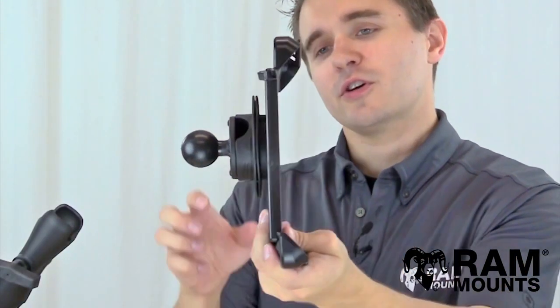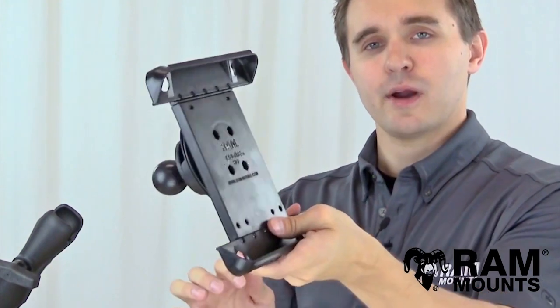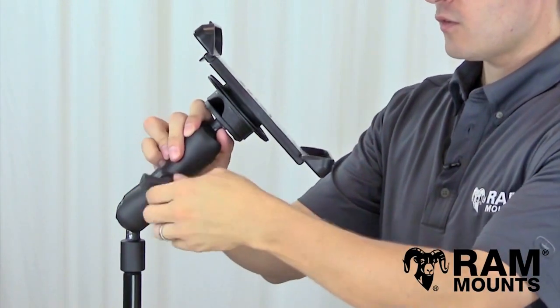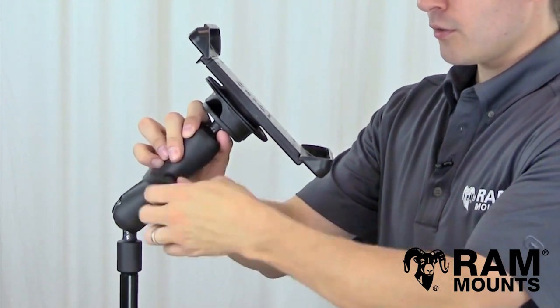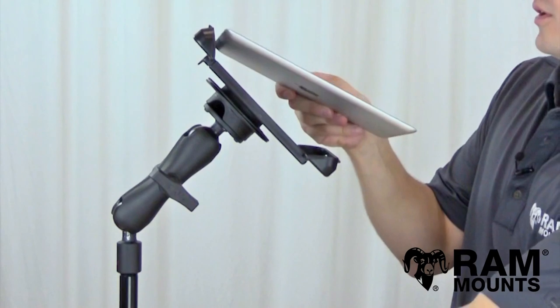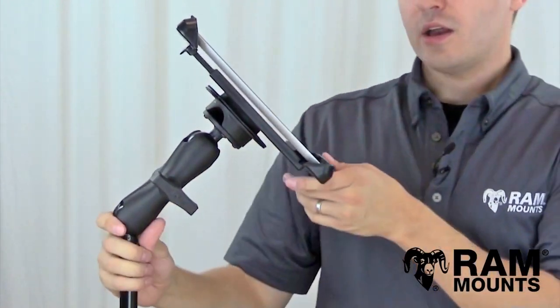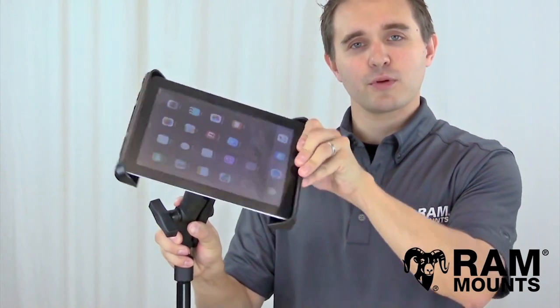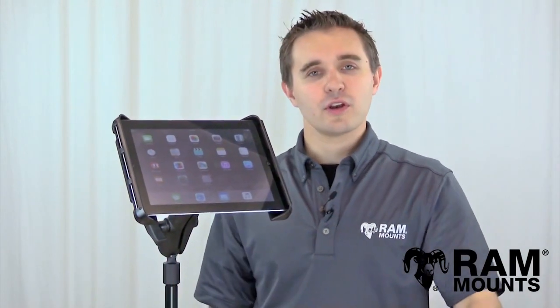Now that the RotoView is properly installed between the ball adapter for your RAM mount and the RAM holder, you can drop the ball into the socket of your RAM mounting system and tighten down the knob to secure the parts together. Once tightened, insert the tablet into the TabTight. As you can see, thanks to the RotoView, you can now quickly and conveniently rotate between portrait and landscape mode without having to loosen the knob on your RAM mount.